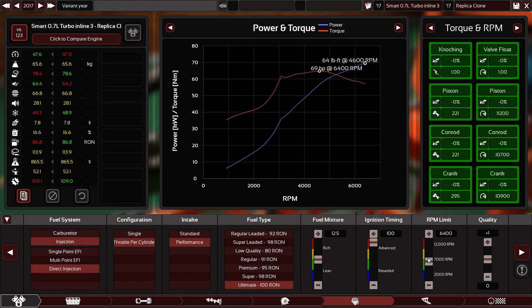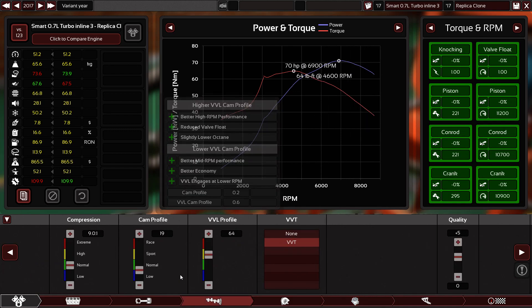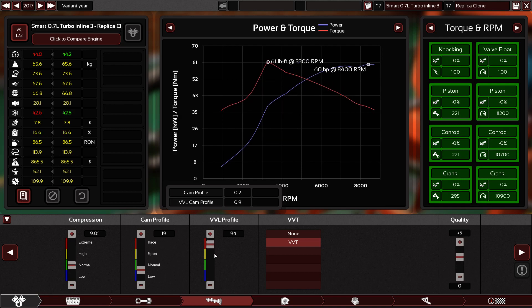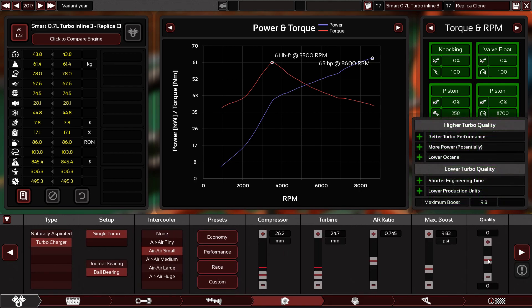The RPM range — let's see how much we can go. At 6,000 to 7,000 you can see the power is starting to go down. Why? Because the camshaft is not keeping up. If I use the race camshaft, I can keep the power up but I'm going to lose torque. Okay, this is the racing engine setup. Let's use the quality slider to the max — I want to make it so powerful.